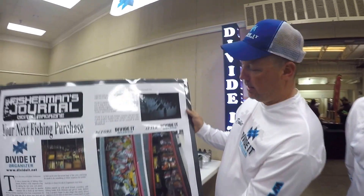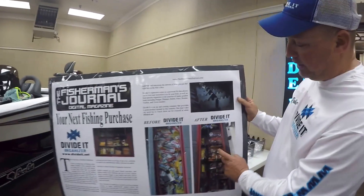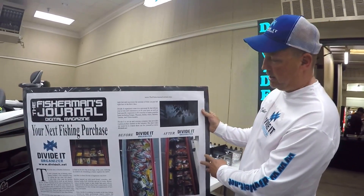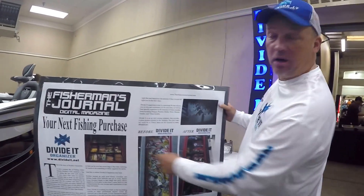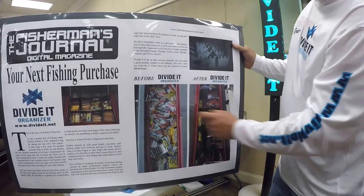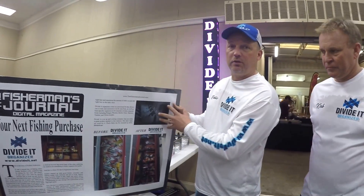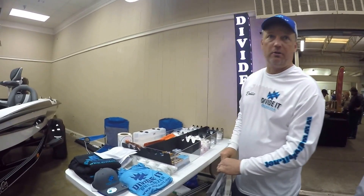Basically what we've got here is a set of dividers that will take this scenario and convert it into this scenario. You can put them in the rod lockers or the center boxes, so you can convert this to that or to a situation like that. We've got them customized for specific boats, and in some cases we also have what we call our Universal models.